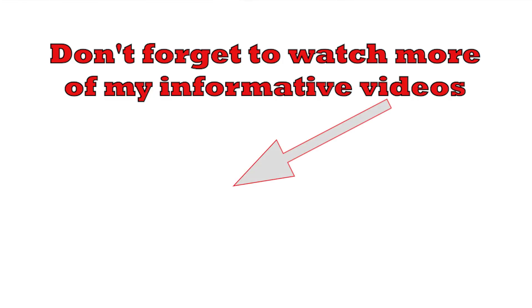In summary, wirewound resistors play a vital role in modern electronics, particularly where power handling, accuracy and reliability are paramount. If you found this video helpful then please don't forget to check out my other videos on electronics technology, and it would be great if you could subscribe to my channel and like the video.